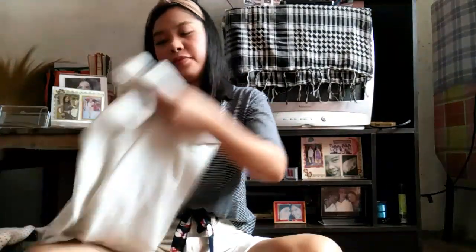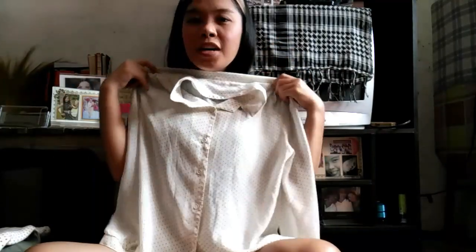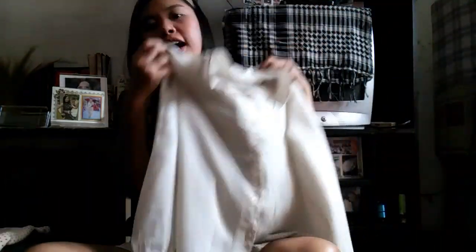So the first thing that I've got is this top. It has a dark ring detailing, it has a button in front and also has a collar. What I like about this one is it's very comfy and you can style this in high-waisted jeans and also in high-waisted shorts. So this is how I style this.